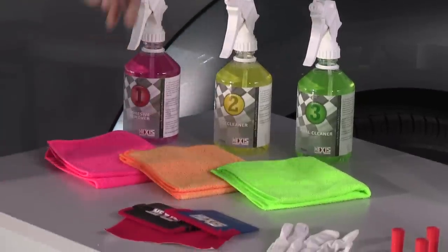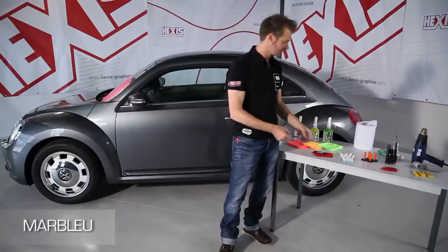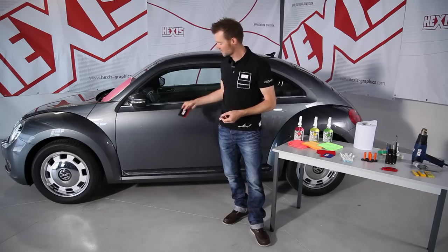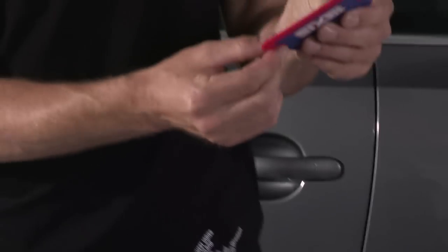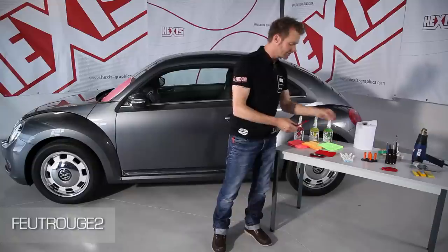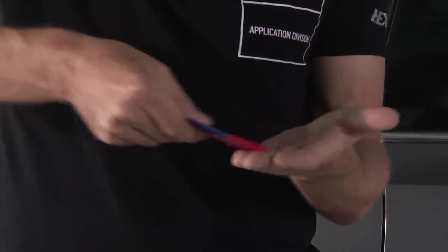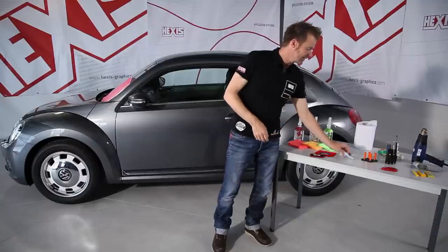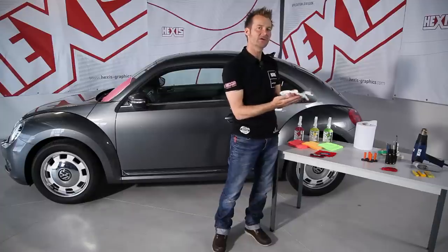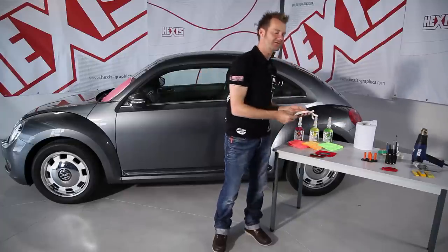For the actual application, we use a squeegee like this one. There are different models — a softer one or a stiffer one. This one here, for example, is magnetic, which is very convenient. On the edge of this squeegee, you can see a piece of felt. You can get this as sheets, which you can cut to size and stick on the squeegee. This avoids scratching the film and makes the squeegee glide smoothly on the surface. For the same reason, we use an application glove such as this one. Normally you only need one for one hand — that way your hand actually becomes another tool and glides over the surface more easily.